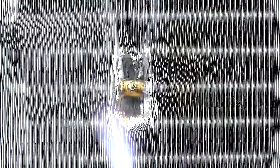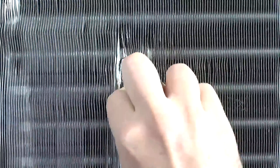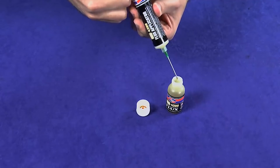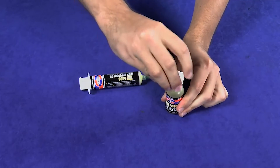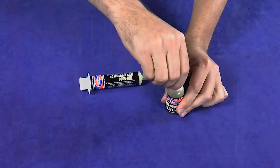Allow the aluminum to cool and clean the area of any residual flux. Save any remaining flux in the syringe by squeezing it back into the flux bottle, and clean the syringe by squeezing some water through it a few times for future use.